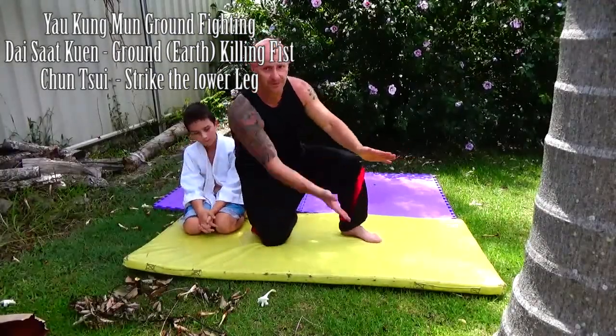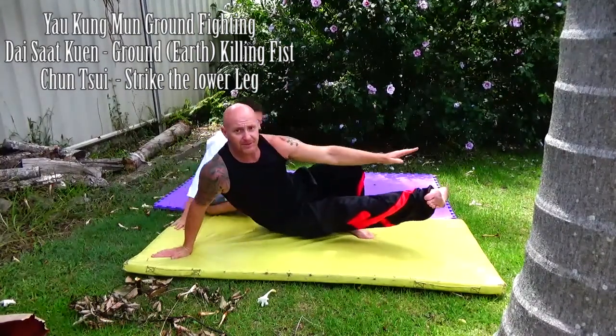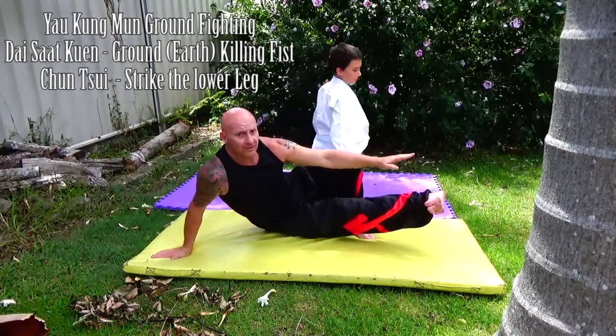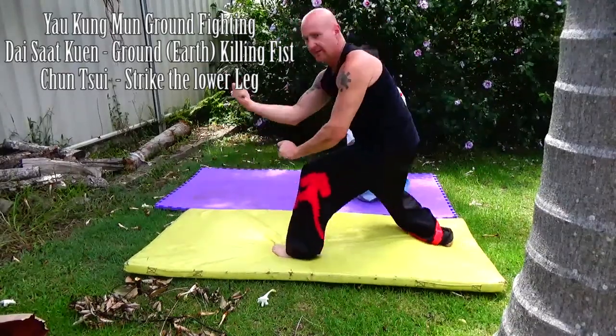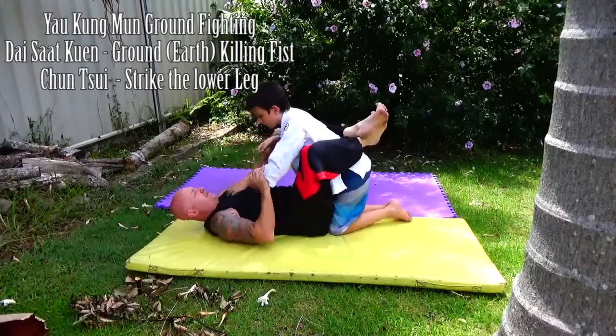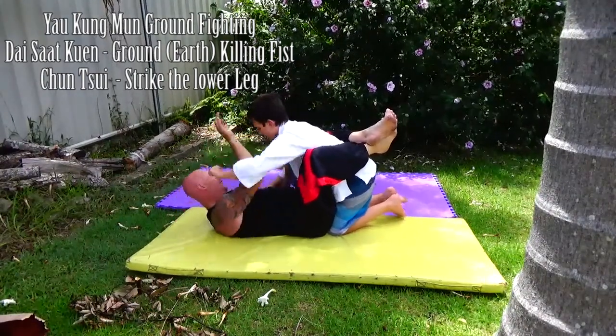The move begins: you stand up and come down, sliding into this position, then you spin up straight. You're going to be coming down from punches and elbows and so forth.